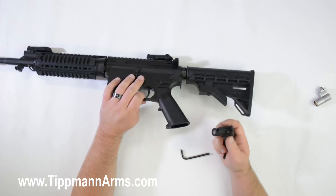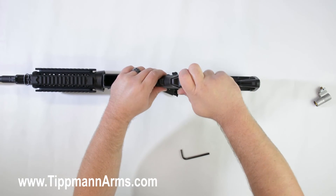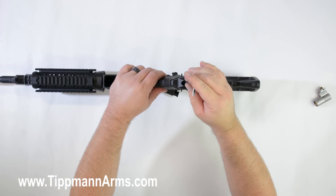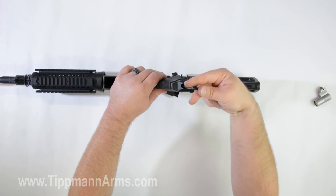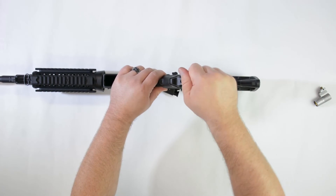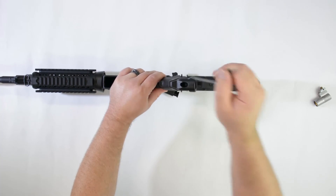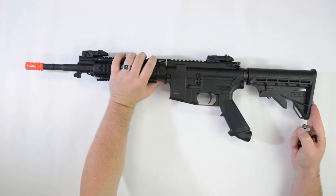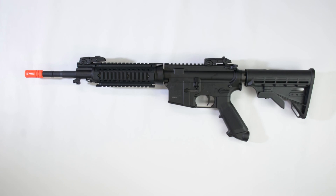With our ASA we're going to go ahead and slide that into place. Go ahead and put your bolt back in, and then just go ahead and tighten that down. And that is how you install the ASA adapter on the Tippmann M4 carbine.